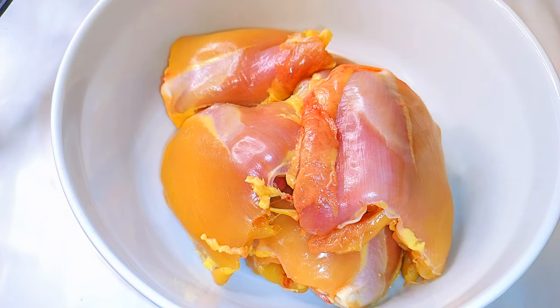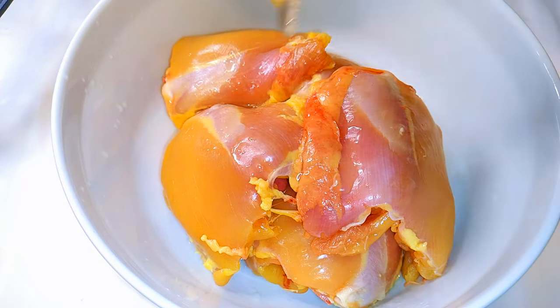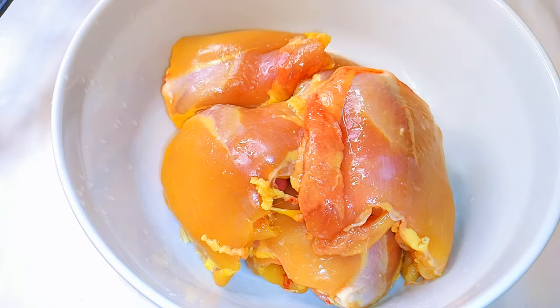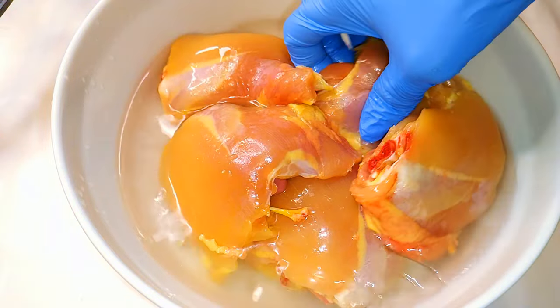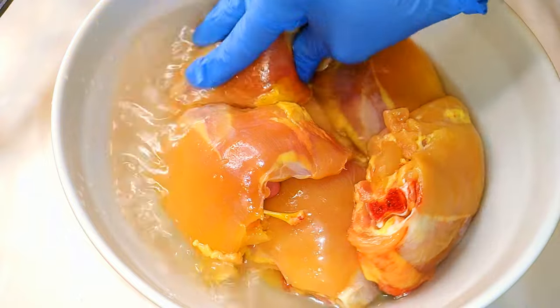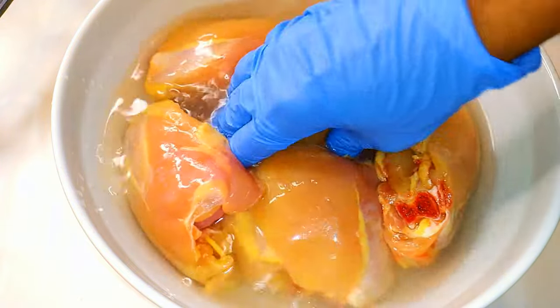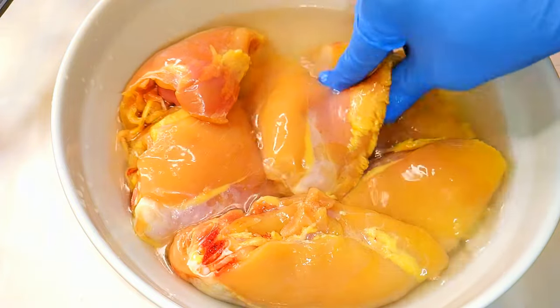As you can see, I have skinned the chicken. Now I'll come in with some lemon juice and some water. I'll go ahead and rinse the chicken with the lemon juice and water, as this will help get rid of that classic chicken smell.